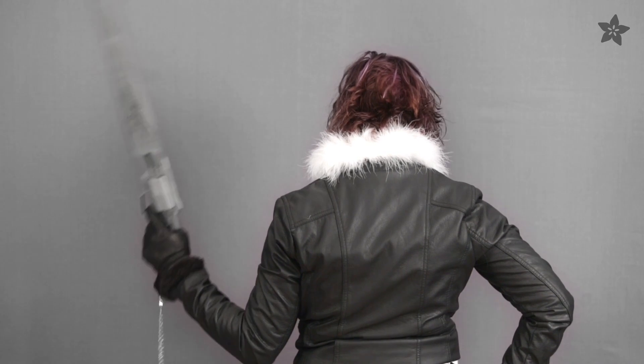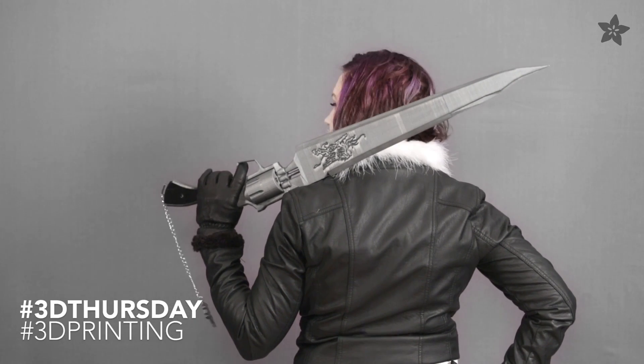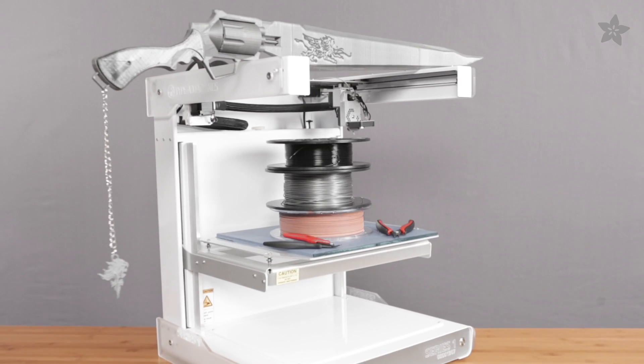Hey everybody, Pedro here for Adafruit and today we're going to show you how to build a gun blade. We've made this free and easy to print design that we hope will please you Final Fantasy fanatics. The files are available to download and modify for free. You can get the materials needed for this project in the shop at Adafruit.com.